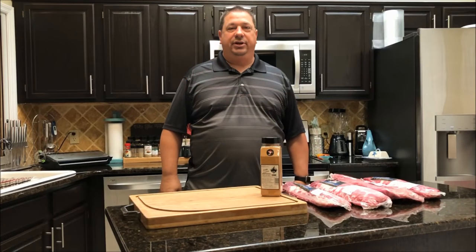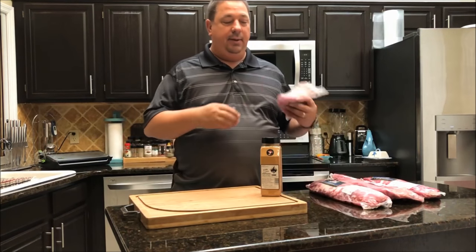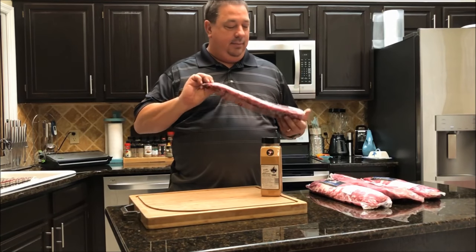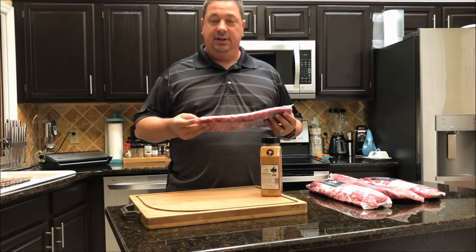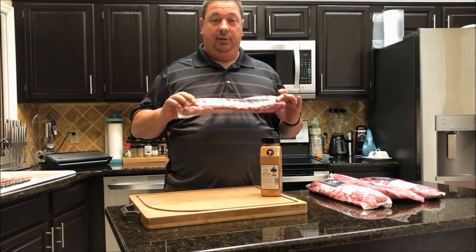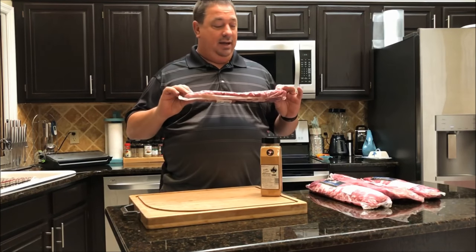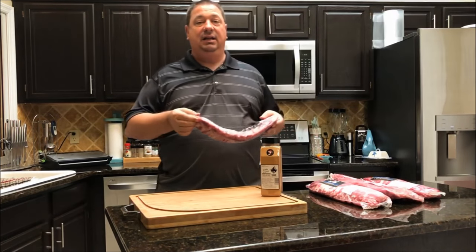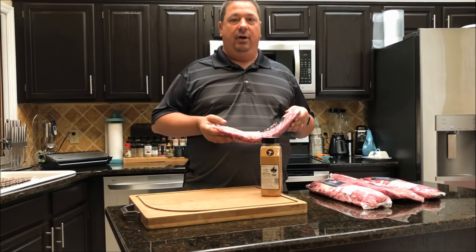Hey y'all, welcome back to the Fire and Water Cooking channel. I'm Darren, and today I'm going to make some baby back ribs sous vide barbecue. Got these on sale at the Sprouts Market — $2.77 a pound, good deal. We have some people coming over tomorrow night for Memorial Day weekend.